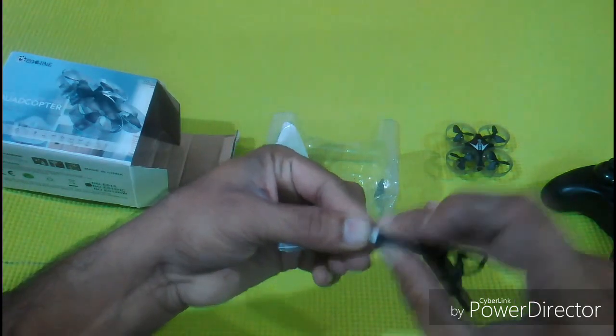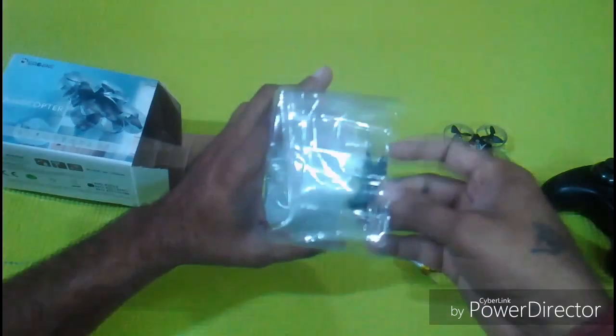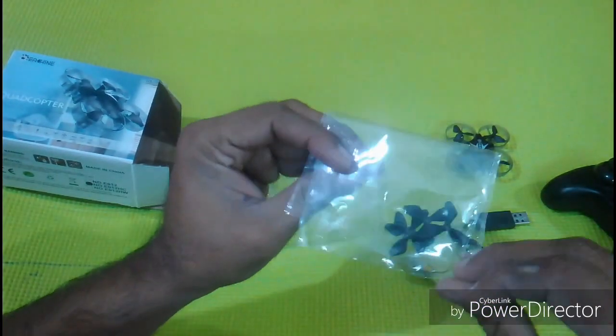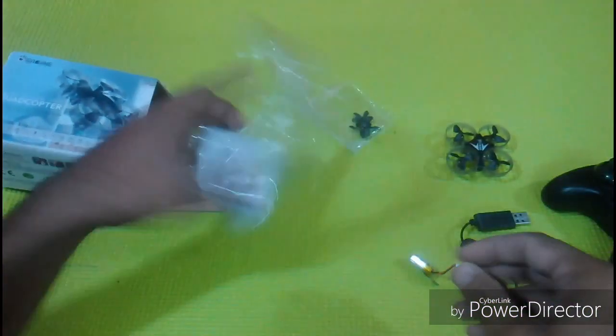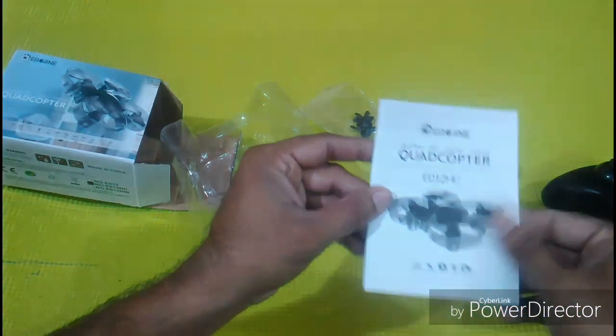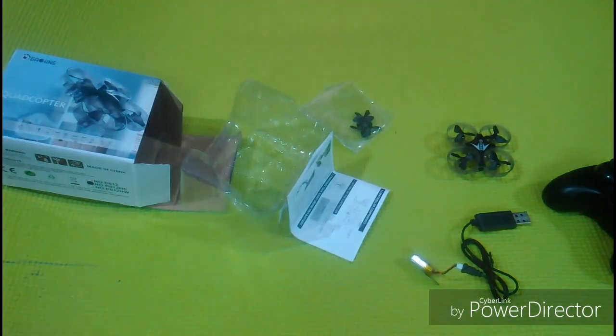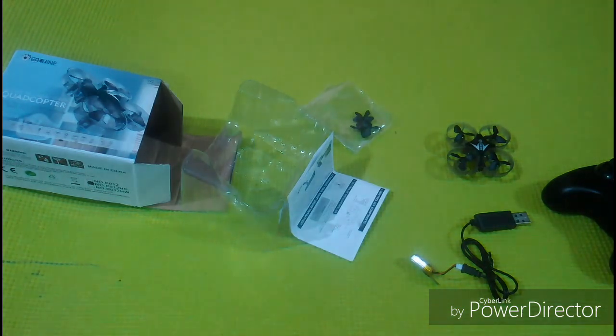Let me check if there's some juice in it or not. We also get an extra pair of propellers and the user manual. Make sure you read the user manual.